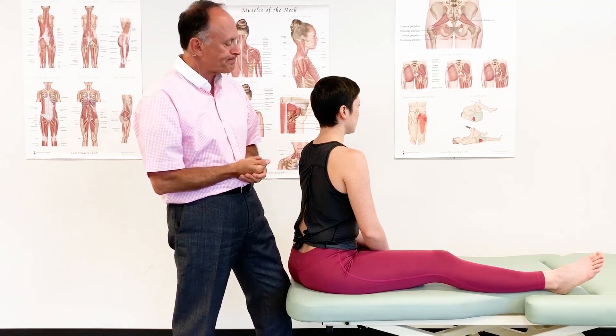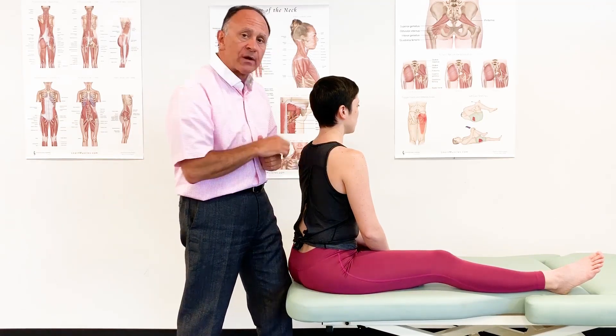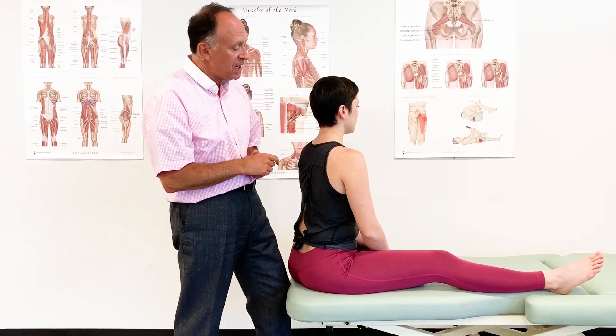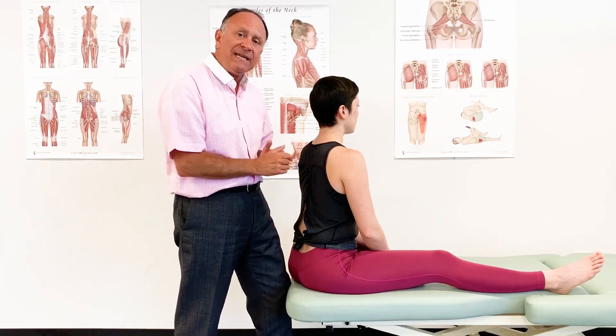So we lengthen them. The long head though crosses the shoulder joint also, and it crosses it to attach onto the infraglenoid tubercle of the scapula, way up high by the glenoid fossa. It crosses the shoulder joint posteriorly and medially.